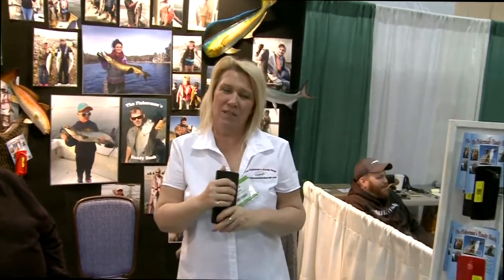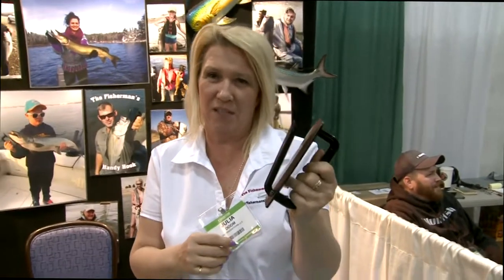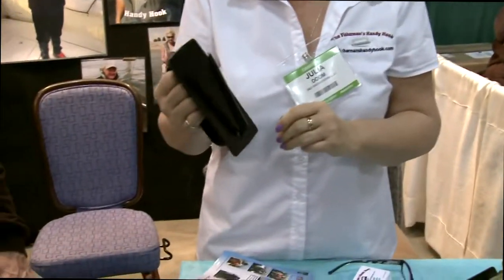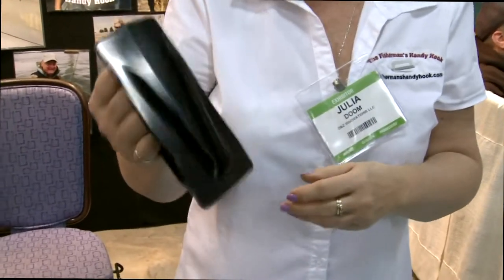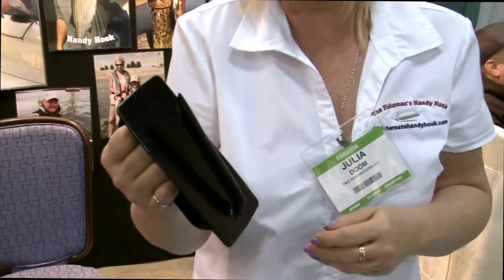Hi, my name is Julia, and we are with the intervention. This is the Christmas Handing Hook — a granule tool from the market. It's been out for about a year. This is a tool that we use to safely handle fish.